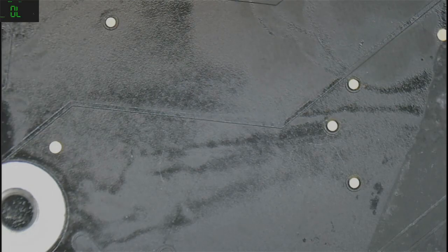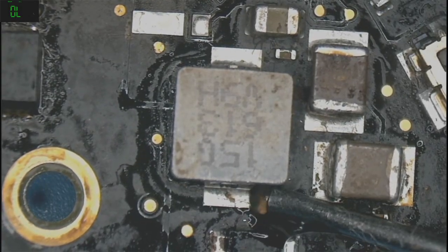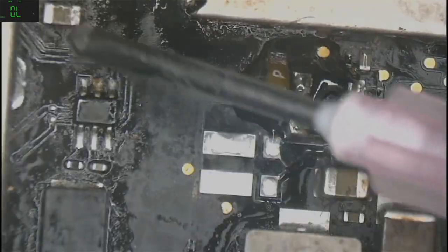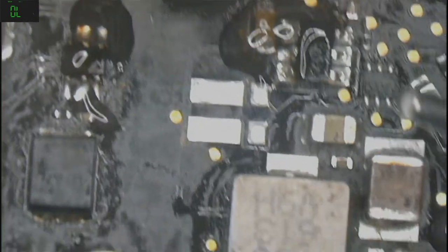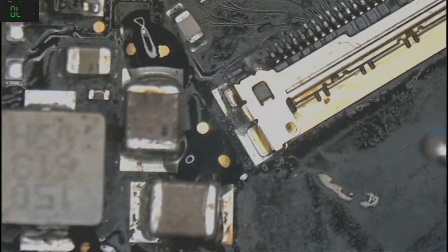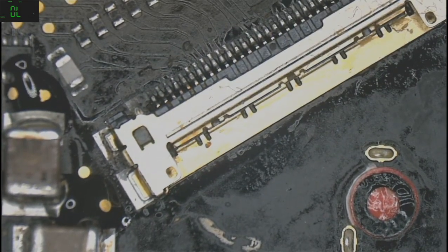Let me put some flux and heat it up a little. This side, this one, this one right here. I don't know if I should replace this one but let me just clean it up first.